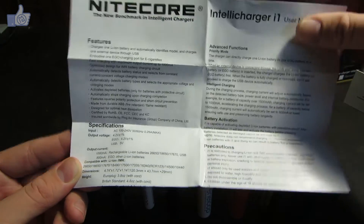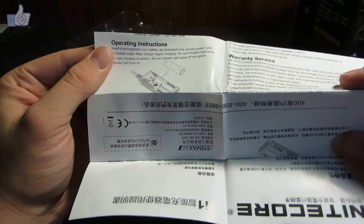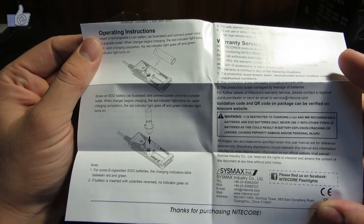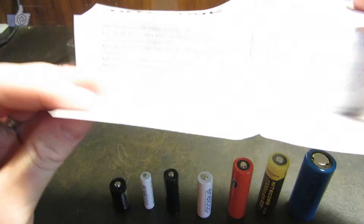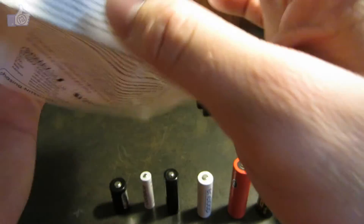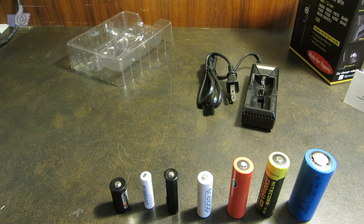Just a couple of highlights from the manual. It says it's got a one amp maximum charging current, which is pretty good. For the larger batteries you could charge them faster than one amp, but that should be fine for most of your charging needs, especially with only one battery in here.